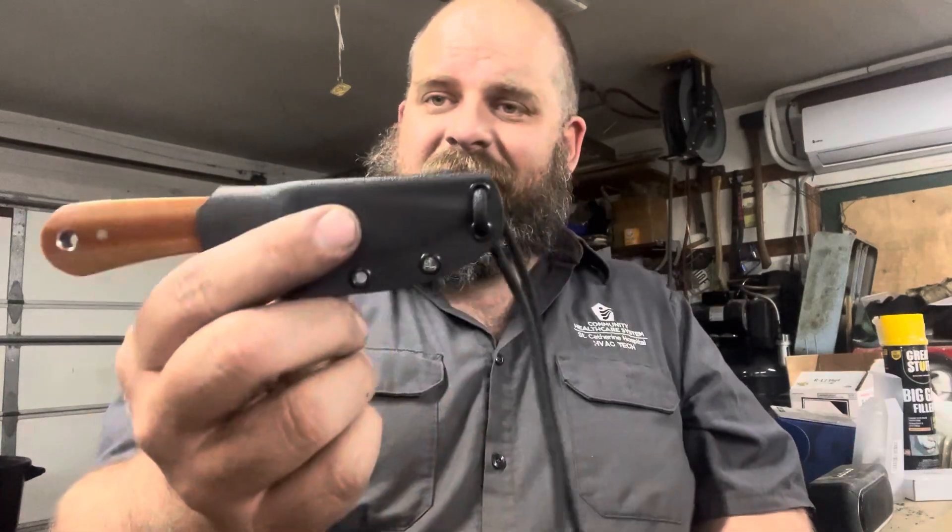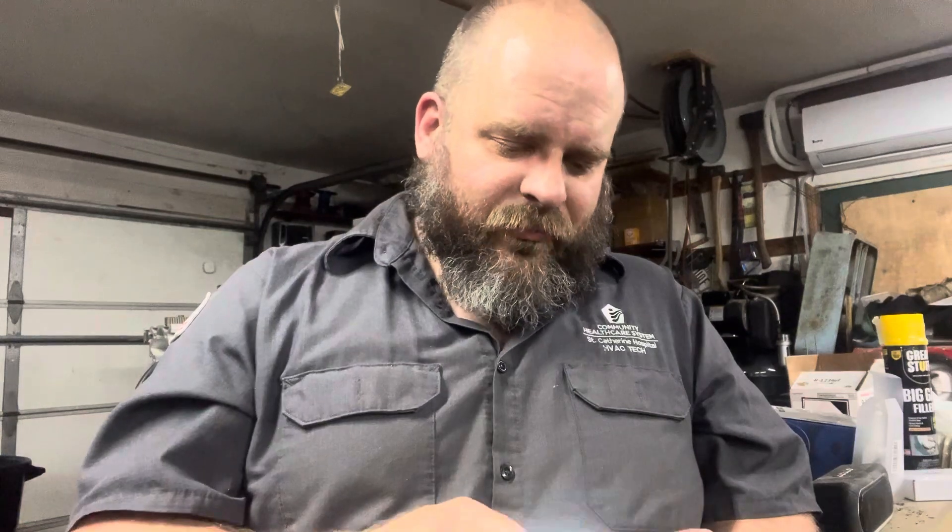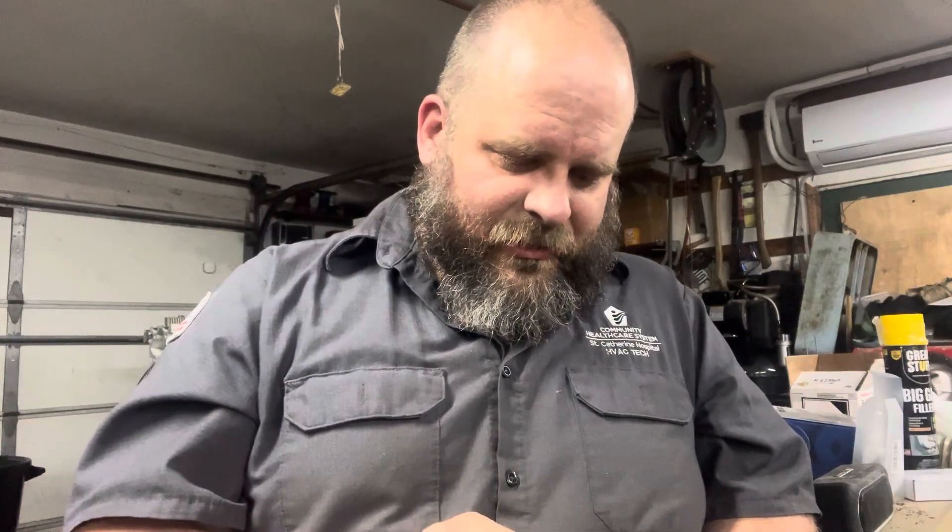Let me know what you think about the design and if you'd be interested in a little run of these. I do have three more blanks of these heat treated, and if I can successfully grind them as well as I did this one, I'll put some together and hopefully have them listed on the website sooner than later. I'm still trying to catch up on sheaths for screwdrivers and tools and some other projects, but I'm going to try to sprinkle these in a little bit at a time for a small batch release.